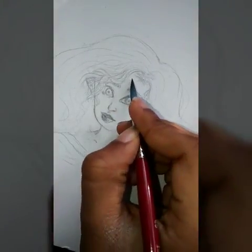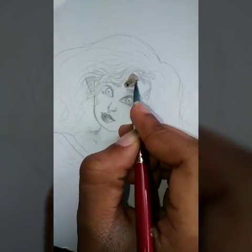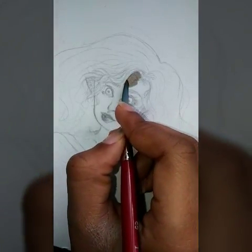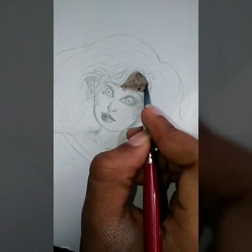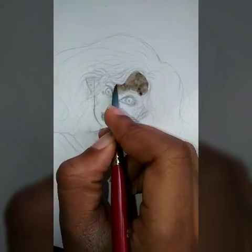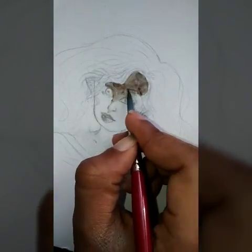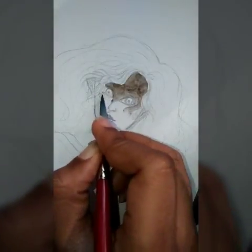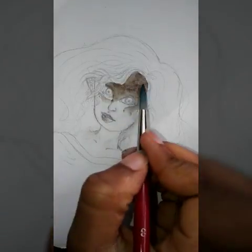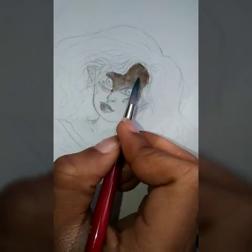Hey everybody, so today I decided to film a quick watercolor illustration of a girl with curly hair that cascades and lightens as it transitions into the light and the background.